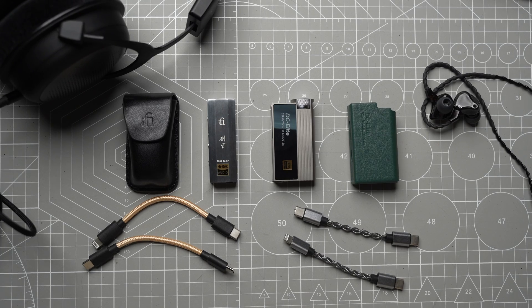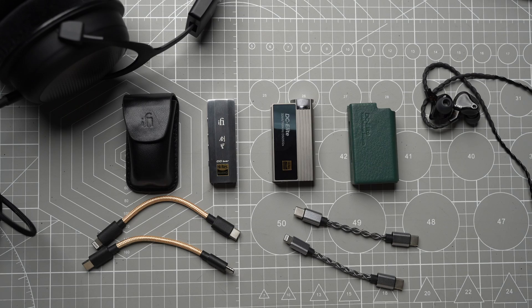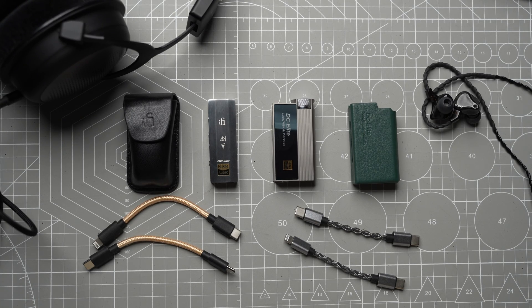Both dongle DACs offer excellent sound quality and shine in their own unique ways. The Kensei boasts a multitude of features, allowing you to experiment with different settings for headphones, music, movies, and more. If you enjoy tweaking settings and require maximum power output to drive full-size headphones, the Kensei is definitely for you. The DC Elite, in contrast, is essentially a plug-and-play device and I consider it the most impressive dongle DAC I've encountered — particularly for soundstage presentation and imaging. There's no night-and-day difference compared to budget options, but the improvement is certainly significant, and the DC Elite competes with DAC-amp combos costing more than its asking price.